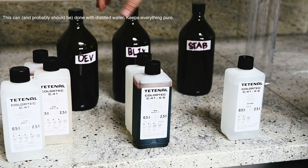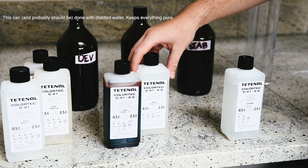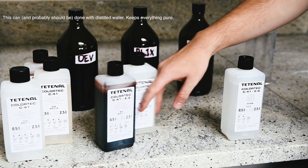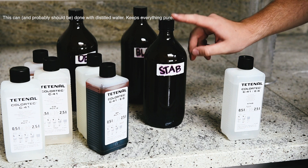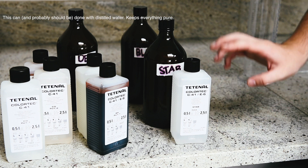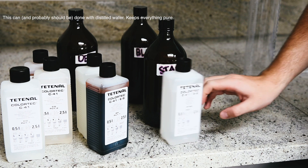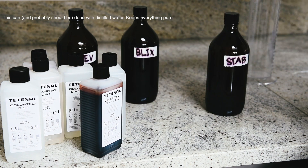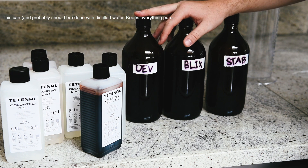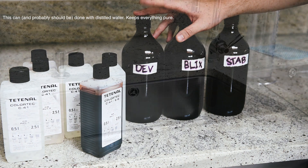There are three separate chemicals that go into your colour developer — 200ml of each plus water up to your litre total. For your Blix, which is a contraction of bleach and fix, you have 200ml of each component. And then lastly you have your Stab, which is a stabiliser mixed with water — 200ml to 800ml to get your litre. Once you've mixed your chemicals you've got just these three bottles, which you submerge in water to bring up to exactly 38 degrees.